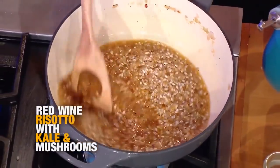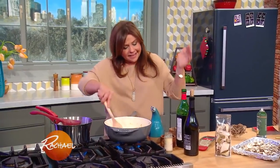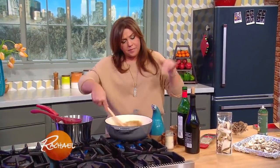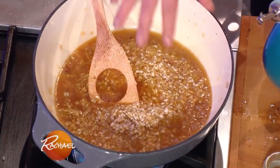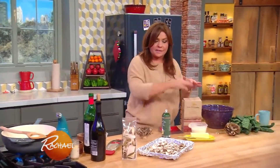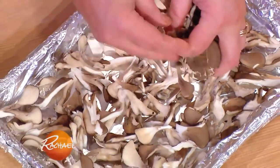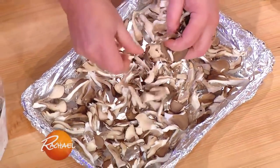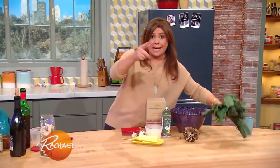We let that absorb fully before we add the next dose of liquid. This is all we do from the first time we stir in the liquid — over medium-high heat, this'll be 18 minutes, and then we finish with butter and cheese. Now we're also going to combine it with fresh mushrooms. These are called hen of the woods mushrooms, or maitake mushrooms. You just pull them apart and scatter them on a baking sheet — I love to roast these. When we come back, we'll talk about the kale, right after this.